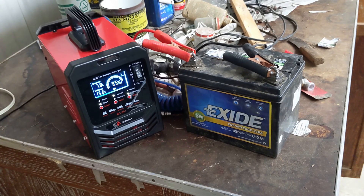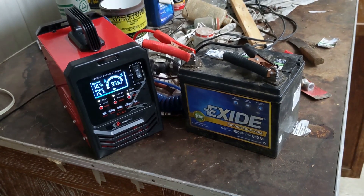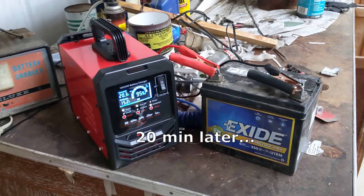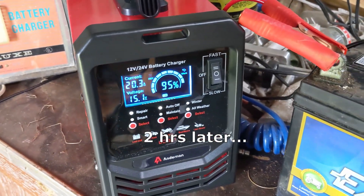So let's set it to the repair setting. The current increases to 10 amps and the repair light starts to blink. I've sped up the video here, and the amperage increases to 20.3 amps after 20 minutes of repair. And here, we're at 2 hours later and still at 95%.